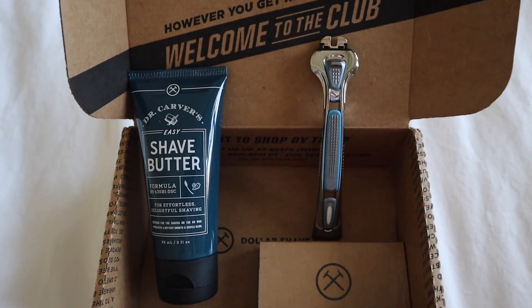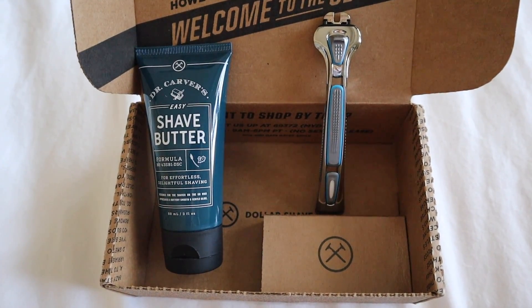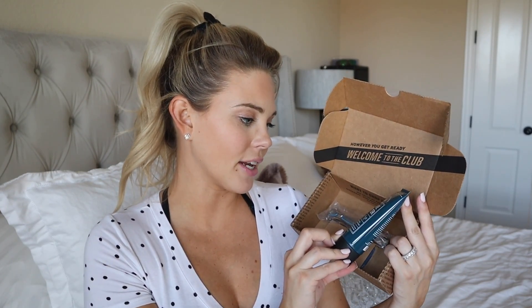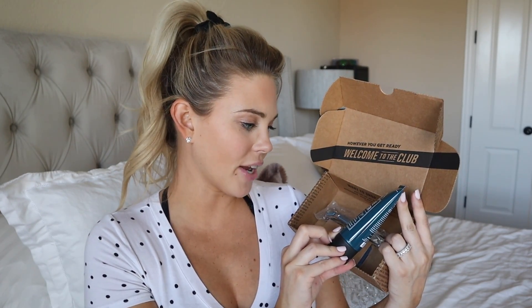Dollar Shave Club has you covered for all of your grooming needs — shower, oral care, deodorants, and most importantly, shaving. Now you can get ready with an incredible smooth shave with their shave starter kit. In the starter kit you're going to get an executive handle and blades, and my favorite ever shaving butter — Dr. Carver's Easy Shave Butter — for effortless, delightful shaving.